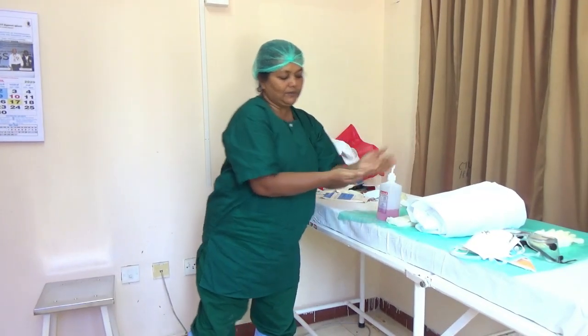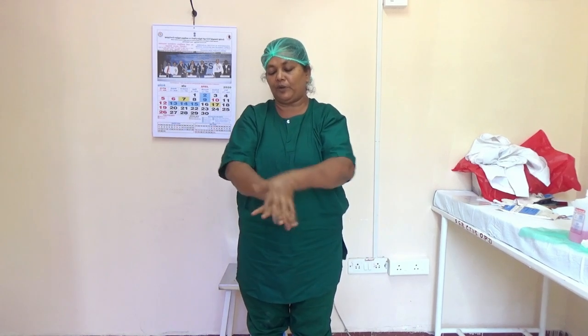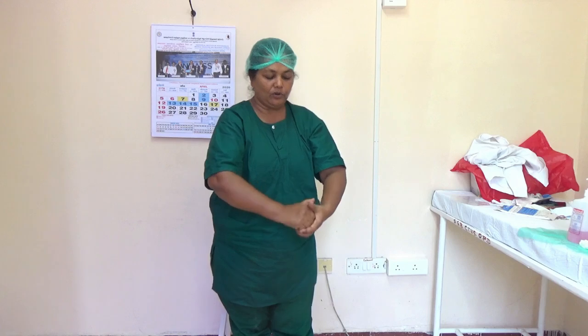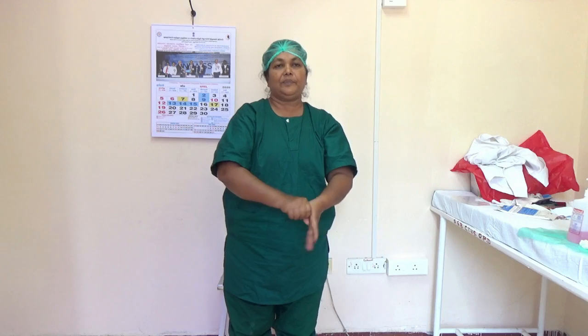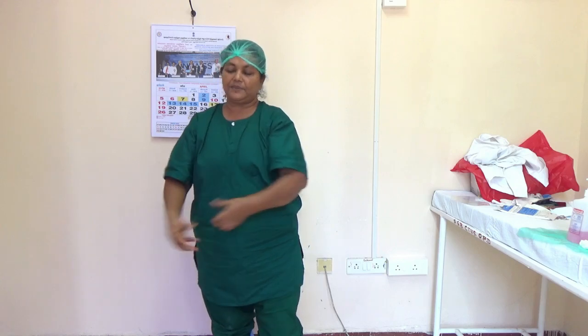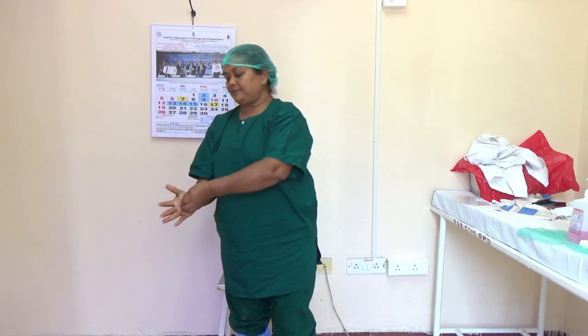Take two pumps of hand rub solution, that is 3 ml. Do palm to palm with interlace five times, back to palm with interlace five times, then the other hand back to palm with interlace five times, then interlace fingers for the web spaces five times, then interlock for the knuckles five times, the same for the other hand. Then both thumb fingers in rotational rubbing five times each. Then clasp fingers and rub the fingertip and inner aspect of the palm. When you complete all six steps, the hands become dry.